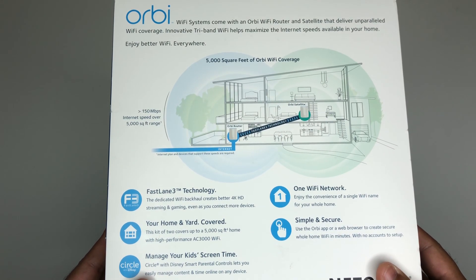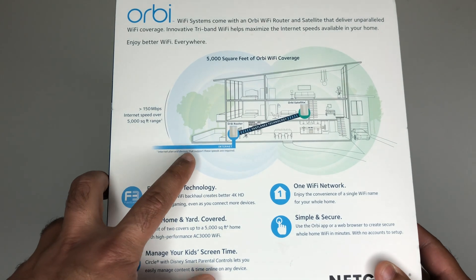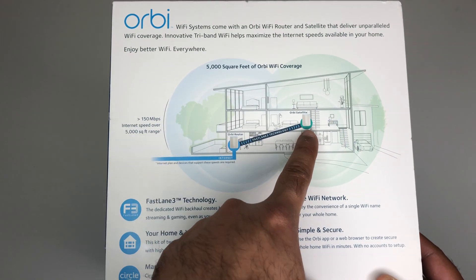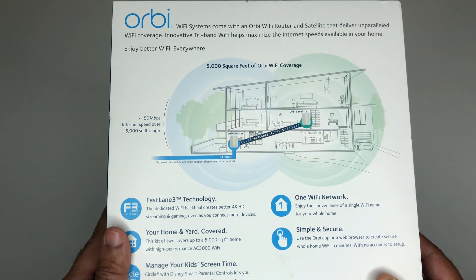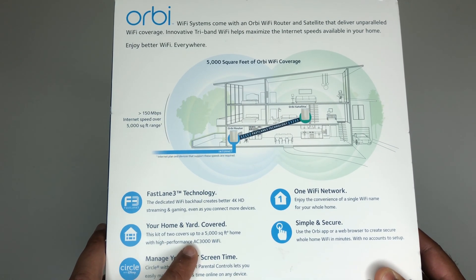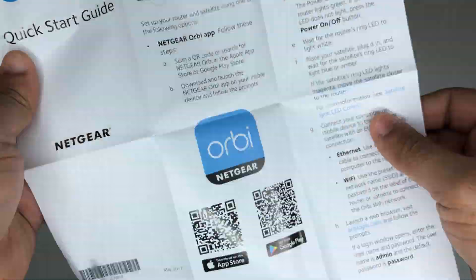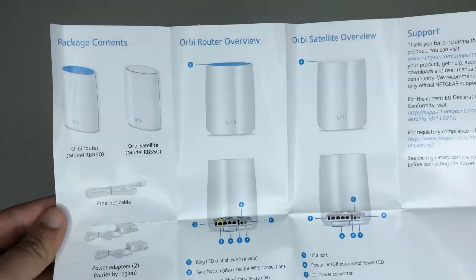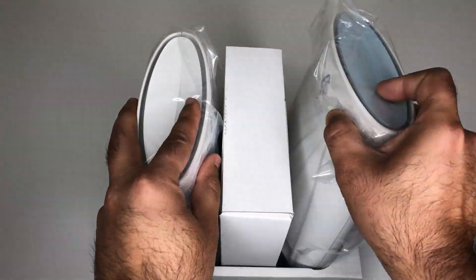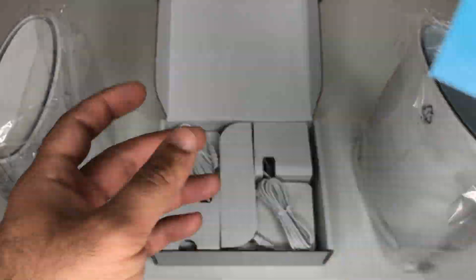According to Orbi, you should place the router in the basement and put the satellite in the middle of the house so it gives you better coverage. We're going to be testing this unit against ASUS, so stay tuned. The Netgear Orbi mesh kit comes with a detailed setup guide on how to set up, connect and configure the unit, a single main router and a satellite, two power adapters and an ethernet cable.